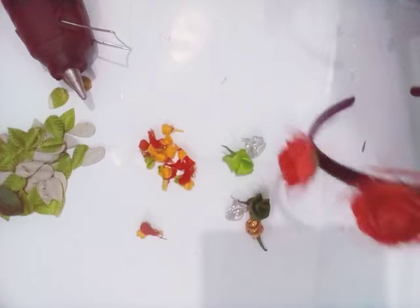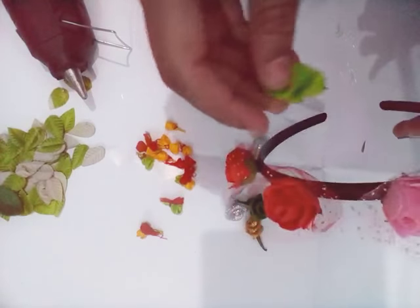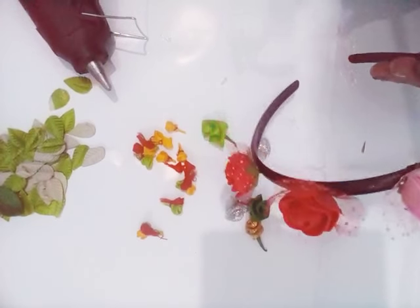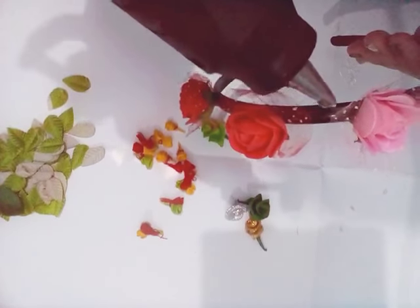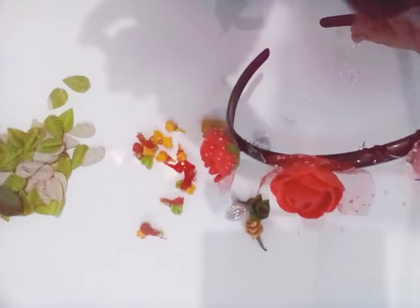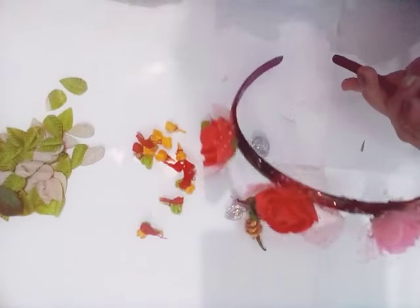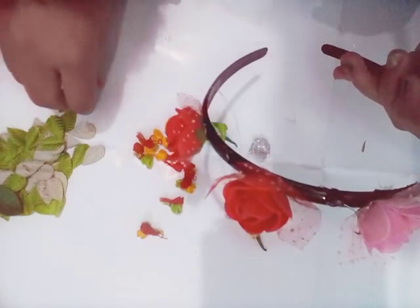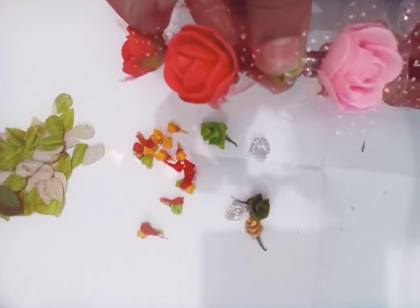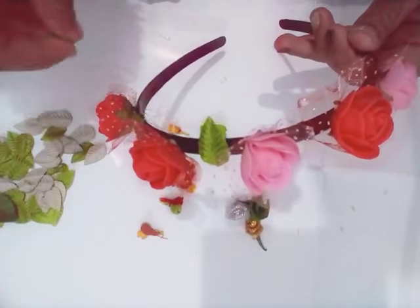Now arrange everything beautifully and stick it all. Start with small and different-sized flowers, leaves, and many more things. Put some glue in the middle of the roses to stick each and everything very beautifully. In the distances where there are gaps, add leaves. You can see it easily and make it also very cheaply.